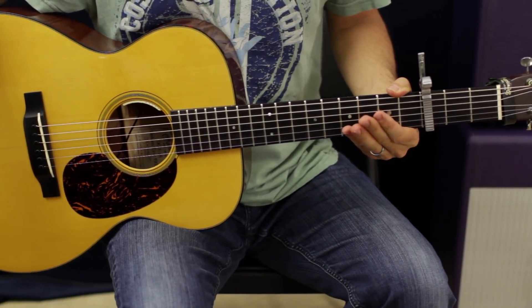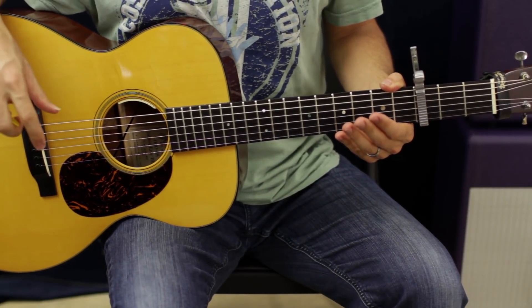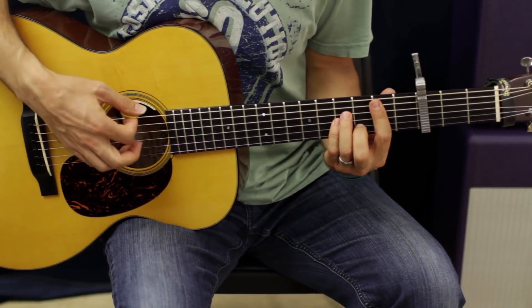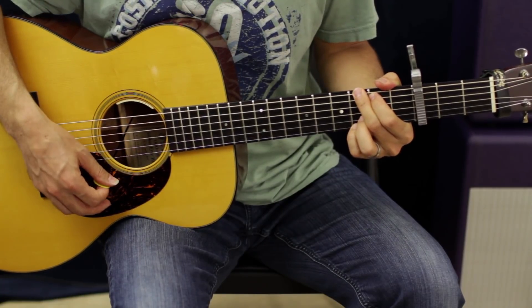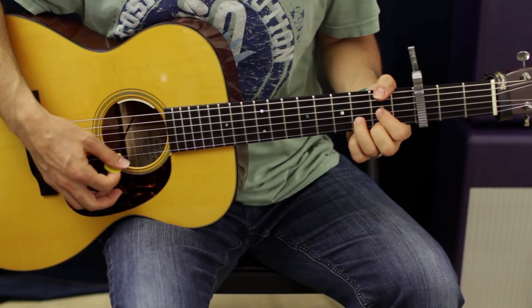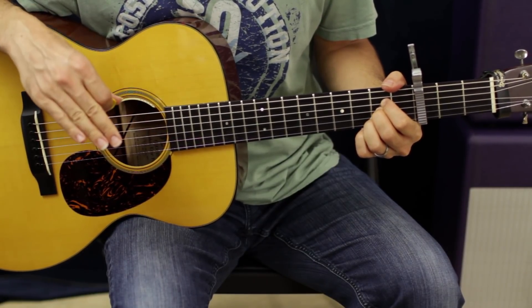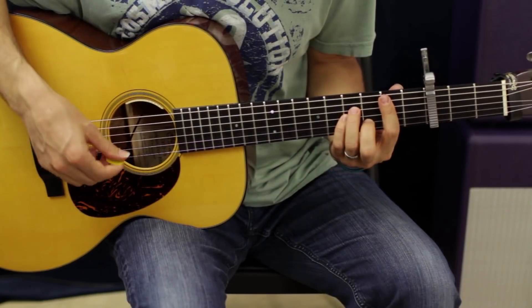So that's basically it. You did the intro already, and that is basically the same thing as the chorus, except we're going to do it a couple times through. So we're just going to go B minor, G, D, A — we're going to do that progression twice, and then we're going to end it with a G. So all together, here we go.